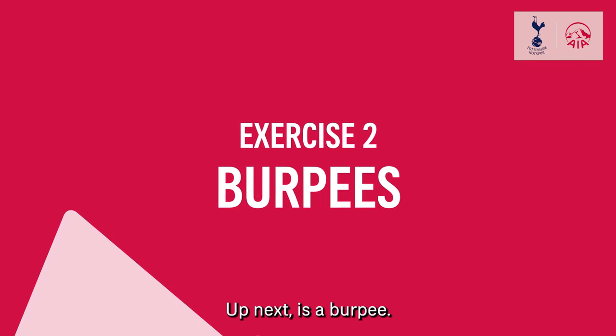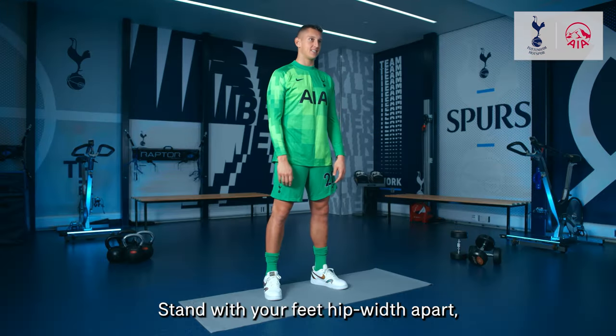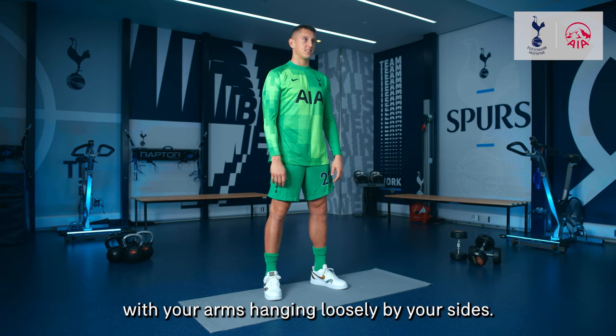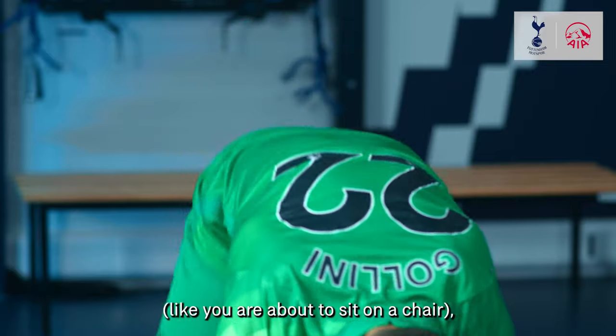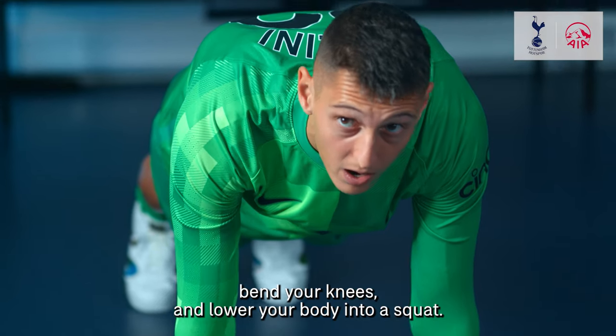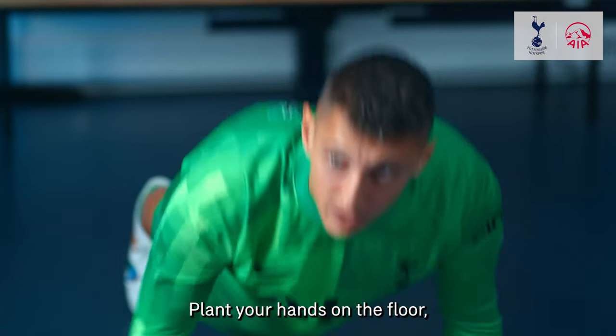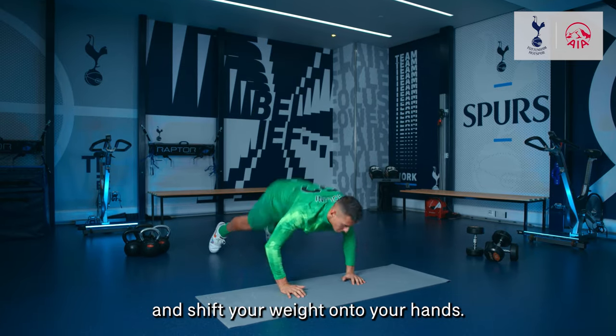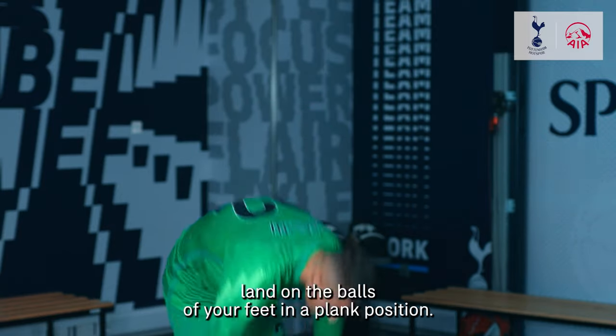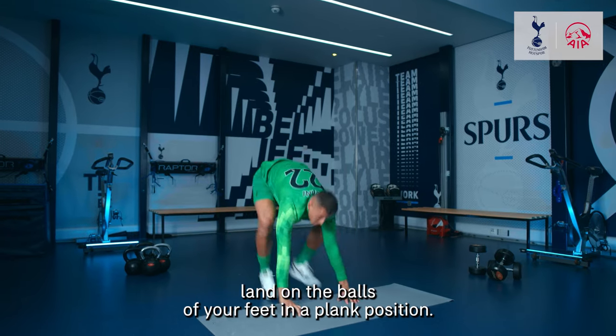Up next is a burpee. Stand with your feet hip width apart with your arms hanging loose by your side. Drive your hips back like you are about to sit on a chair. Bend your knees and lower your body into a squat. Plant your hands on the floor right in front of your feet and shift your weight onto your hands.